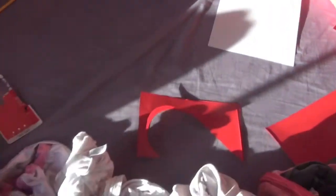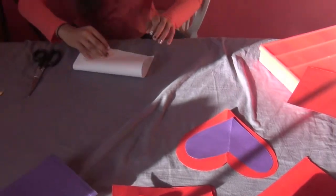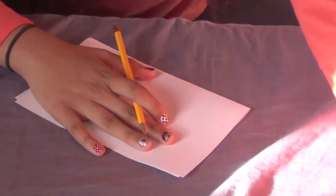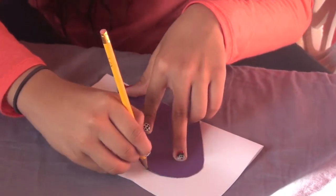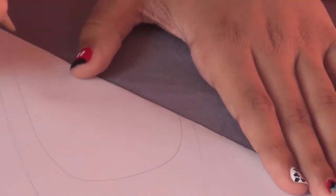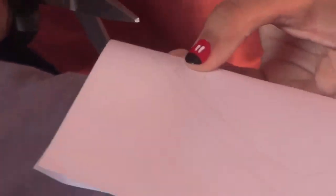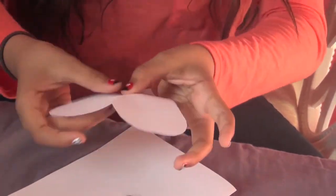Now that we've cut out our purple heart, take your white construction paper — or any kind of paper — fold it the same way, and trace the purple heart to outline it. Since this is white paper you'll be able to see it a lot better. Draw another smaller heart inside it, then cut it out. If you want to recycle the leftover paper, you can use it for snowflakes or other decorations.